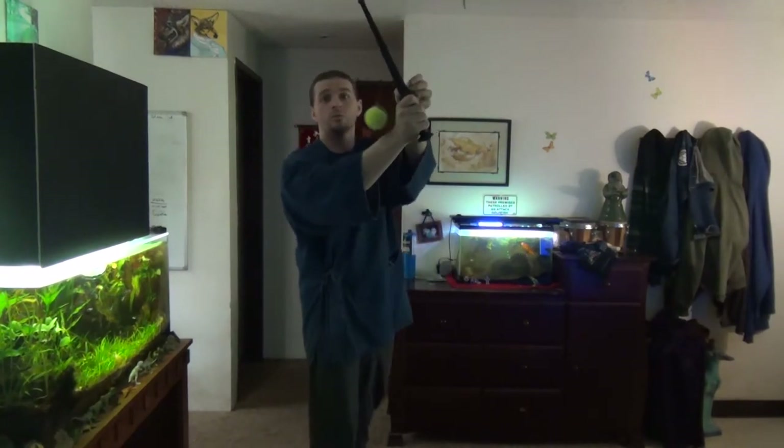There are a lot of opportunities to develop different types of drills based on what you're interested in training. With this kind of pell, depending on how well you have it affixed to the ceiling, you can work on striking as well. It just depends on what you're interested in doing.